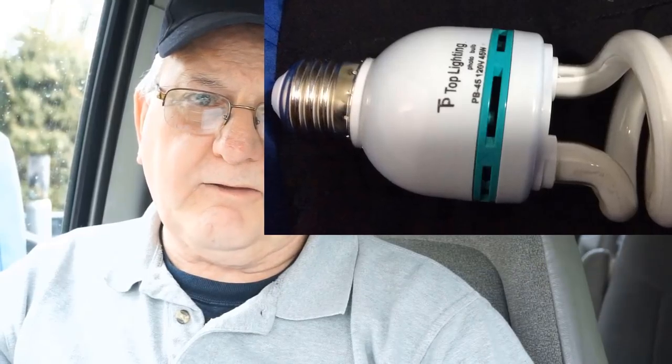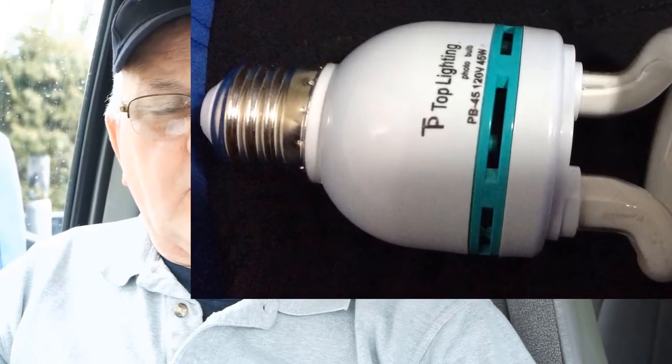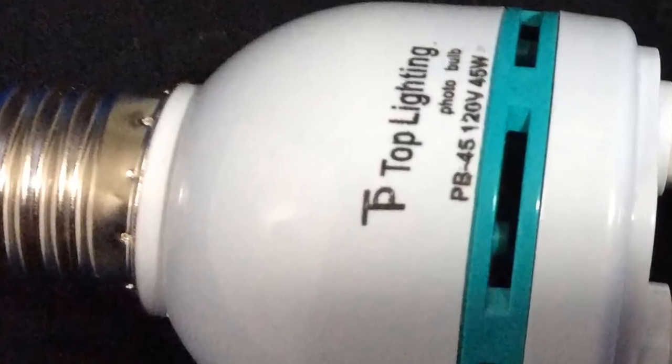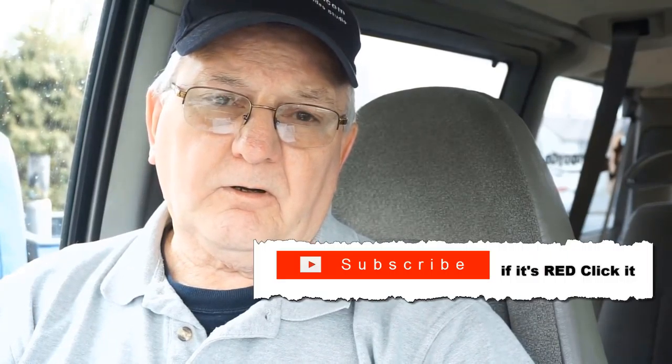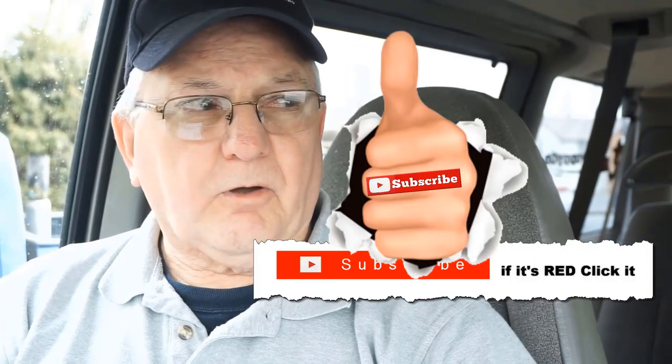This is a standard E26/E27 base, 45-watt and up bulb. Most importantly, it's a 6500 Kelvin rating on the light scale, and it's a safe CFL bulb. This is a full-spectrum photo bulb, which is what you need for any kind of video lighting.